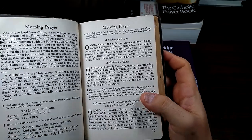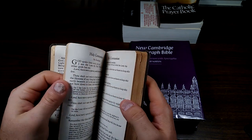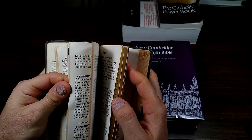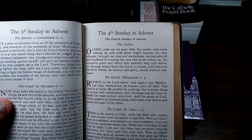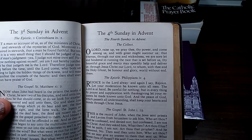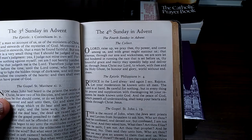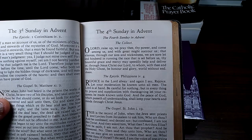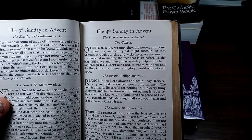This brings us to the collects, which we have to find elsewhere in the book — I don't have them marked well; I need to put another bookmark in here. O Lord, raise up, we pray thee, thy power, and come among us, and with great might succor us, that whereas through our sins and wickedness we are sore let and hindered in running the race that is set before us, thy bountiful grace and mercy may speedily help and deliver us. Through Jesus Christ our Lord, to whom with thee and the Holy Ghost be honor and glory, world without end. Amen.